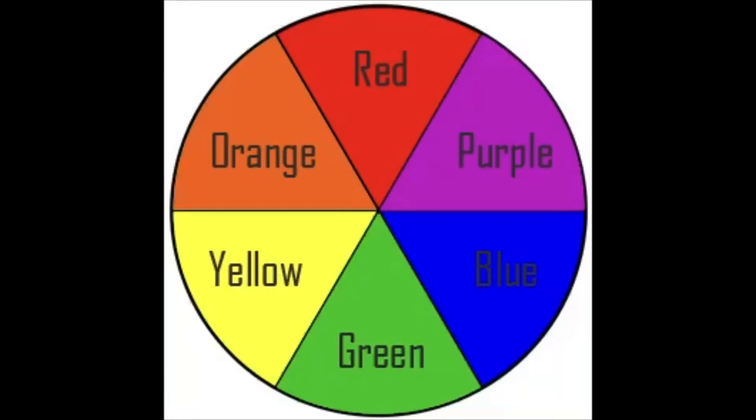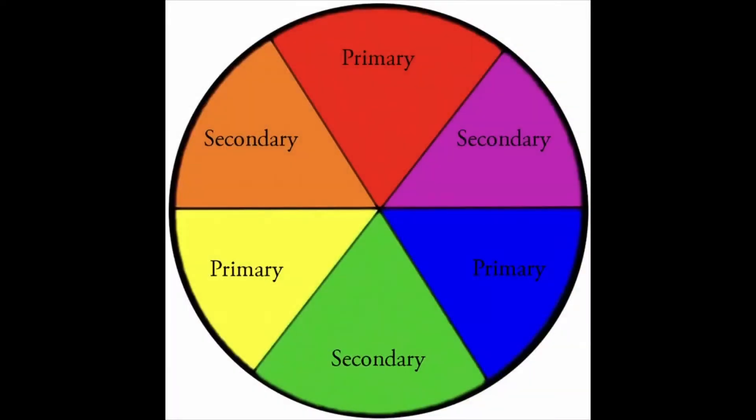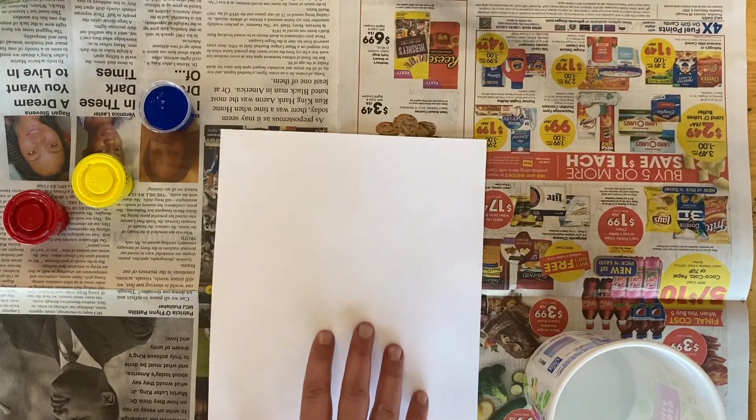All you have to do is look at one of the secondary colors and any primary color on the outside of it are the colors you use to mix to make those colors. So we're going to mix colors in our project today.